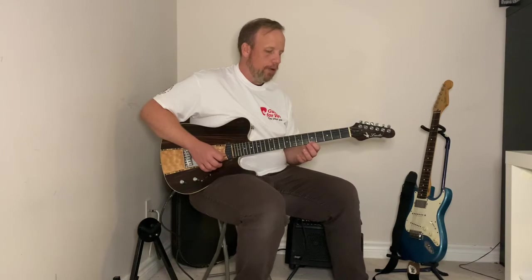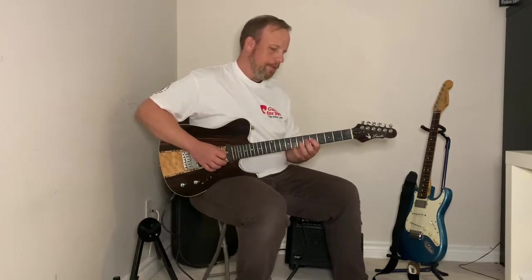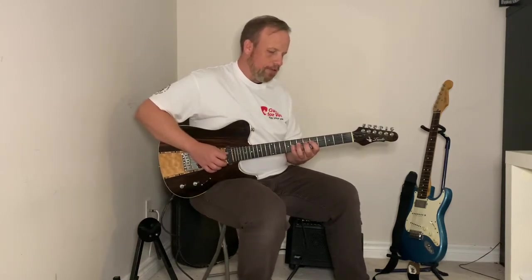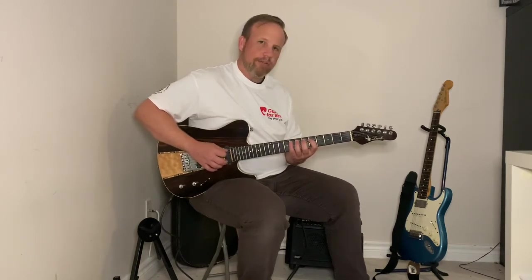Now we're going to ascend. Start with our first finger going first, middle, third, pinky — then my first finger moves up. Once I'm done with that string, my first finger moves up. I keep my first finger nice and close to the top of that fret so it's easier to reach with my other fingers.